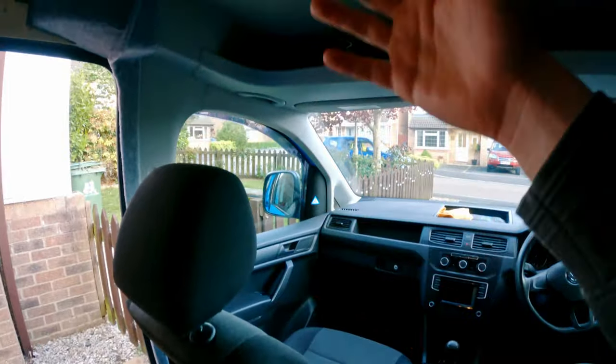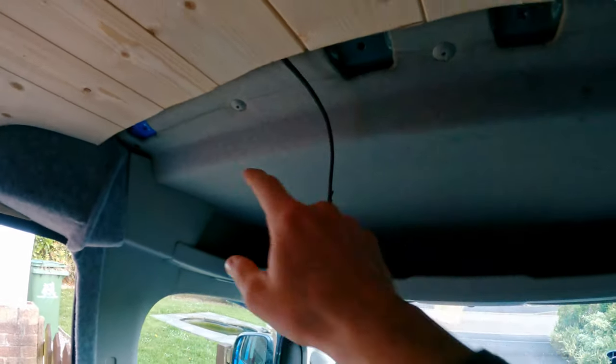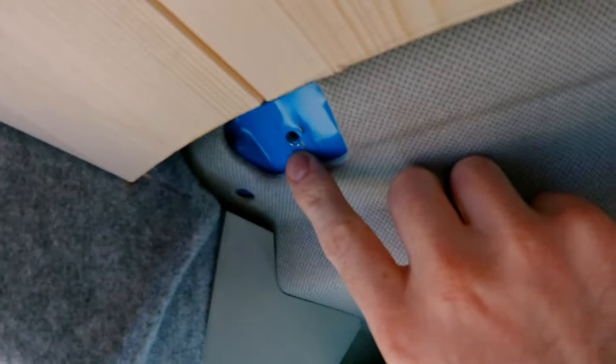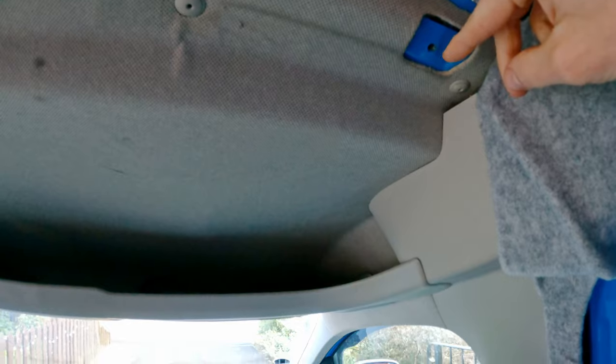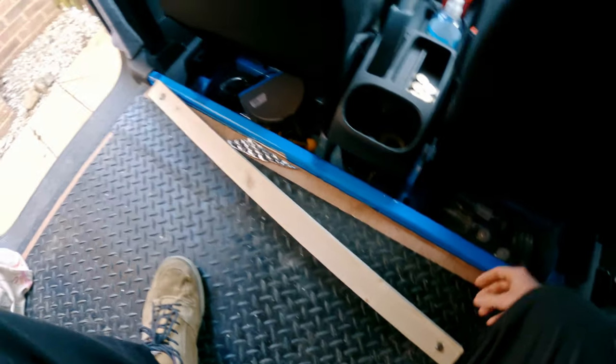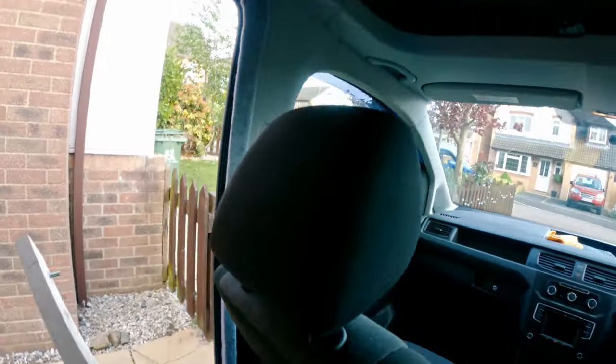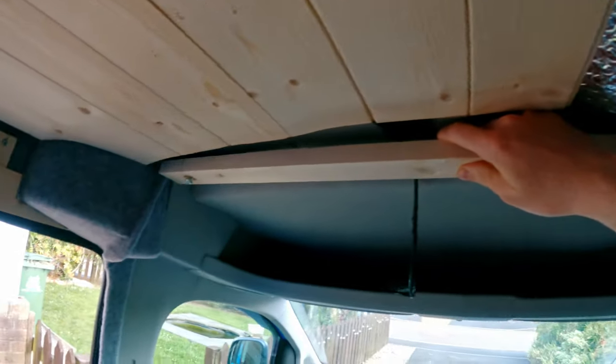To fit a divided curtain in your Caddy Maxi into the cab, you want to fit a rail along here which you can then attach the curtain to. Where the bulkhead used to go there are pre-existing bolt holes — I like to use the ones on each end. I've cut a piece of wood to the right size and drilled two holes at an angle, because the bolt holes are angled up into the roof. You can use the bolts that came out of the van — they're M6 bolts. Sometimes they're a little too short so you may need a slightly longer M6 bolt.